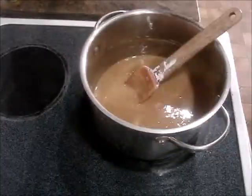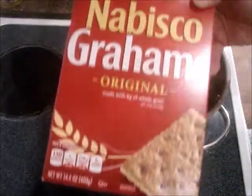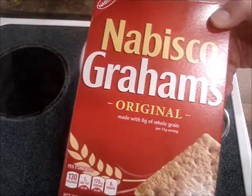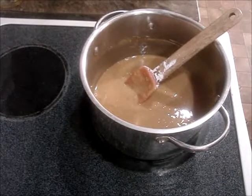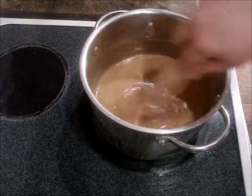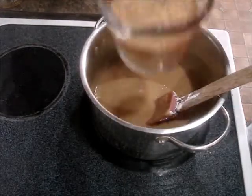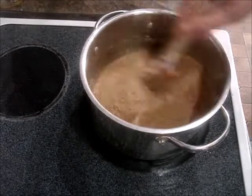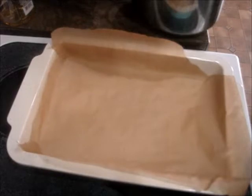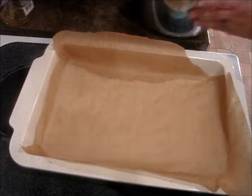Now we're gonna add graham cracker crumbs — this is a cup and a half. If you can find the Nabisco grahams, these are vegan. Or you can use Teddy Grahams — the chocolate chip ones, I think they're vegan too. So one and a half cups of graham cracker crumbs. Now you're going to put your peanut butter batter into a 9x13 parchment-lined pan, which I have here.